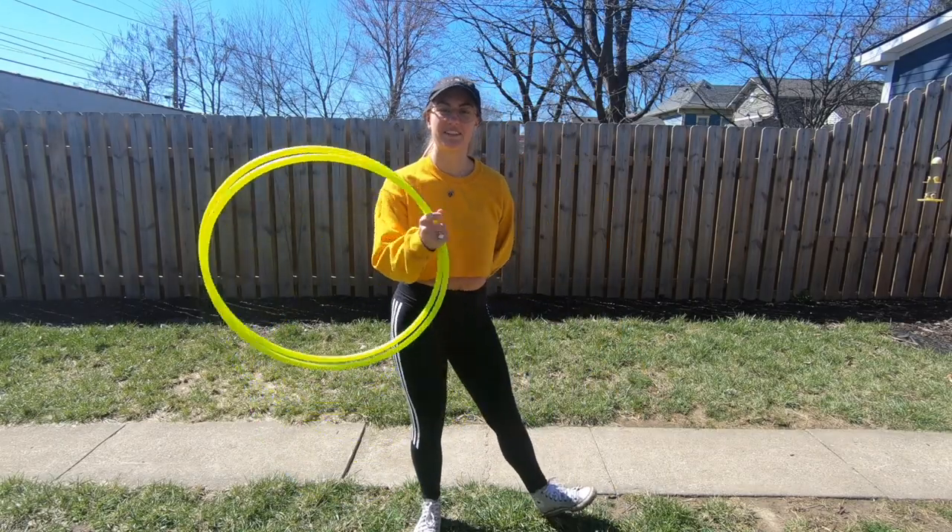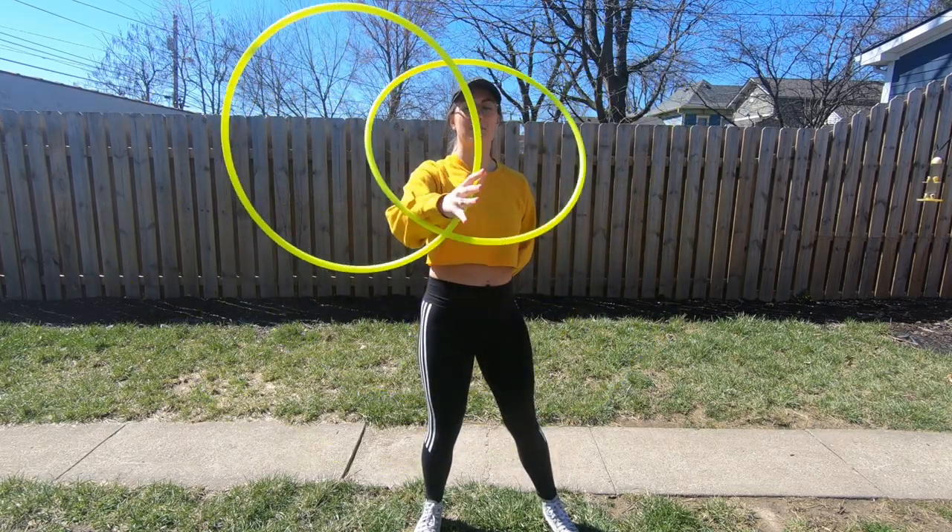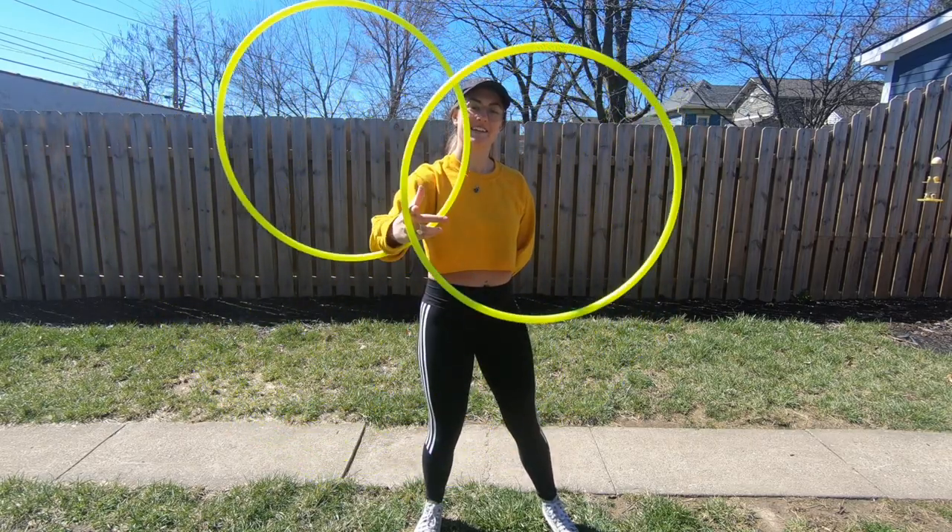Hey guys, welcome back to another tutorial. Today is a double hoop tutorial, so grab your two hoops because we are learning the butterfly jump.